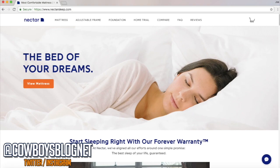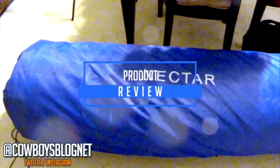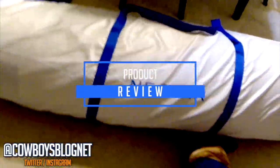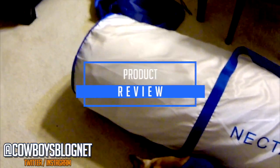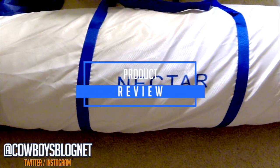Alright, so here's the Nectar mattress — came in today. Got the queen size, about to unbox it and we'll do a review here in just a moment. So we took off the initial sheath, the blue one you saw at the beginning of the video. It comes with another layer — it's almost like a duffel bag. We're going to take this zipper out.